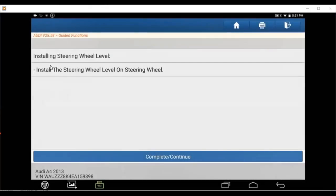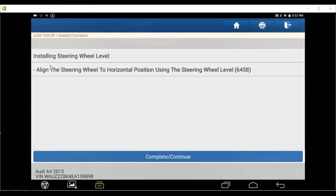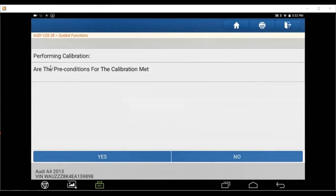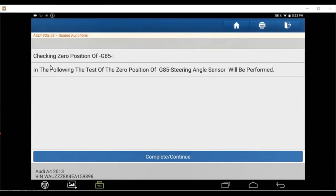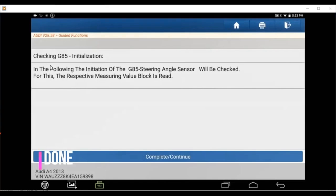So in this function, it also guides you to turn your steering wheel. Keep doing what it tells you and align the steering wheel straight ahead. This will show you the steering angle measurement. Perform the calibration — this system will make sure every system in the car is not interrupting this calibration. So this is done for the steering angle.